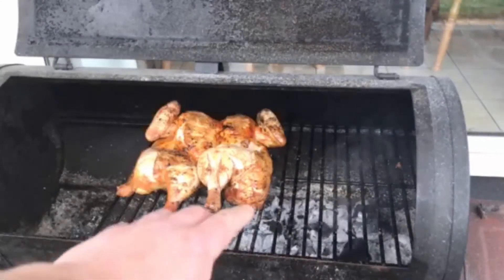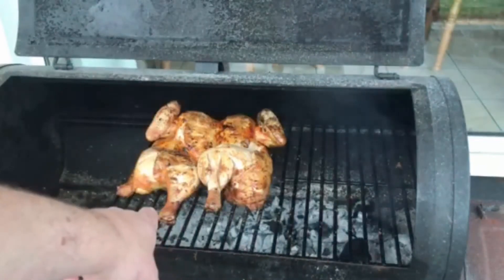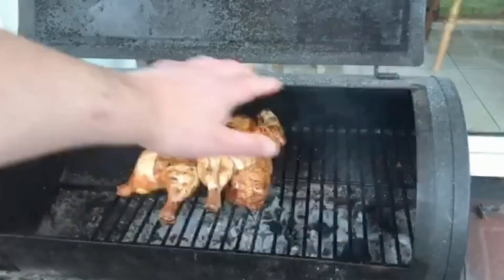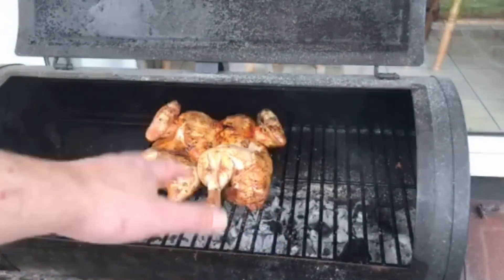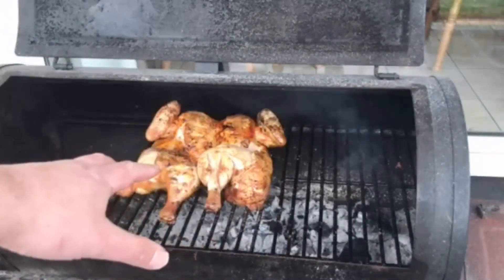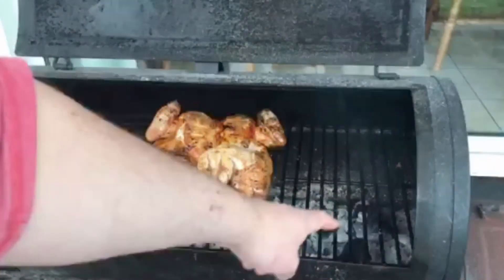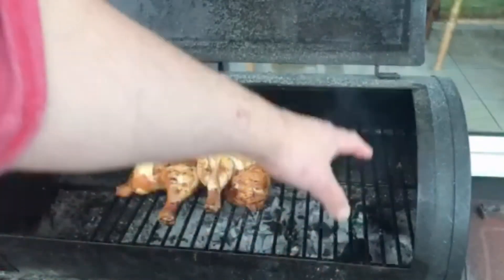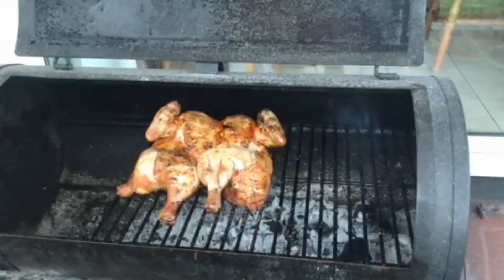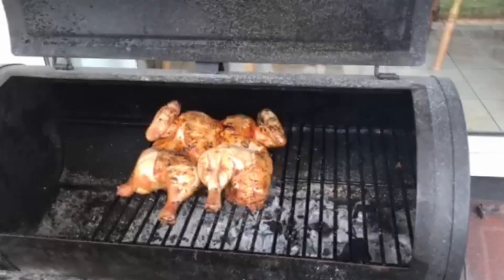Now we've moved the bird across to the left-hand side — you can see all the coals are still on the right. The bird is just to the left; we don't want to give it too much direct heat because we don't want it burning. We're going to close the lid now and this will cook like an oven, with heat circulating from the charcoal up through the meat and out through the chimney. We'll check on this in about 20 minutes.